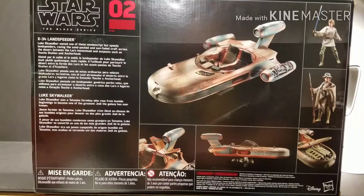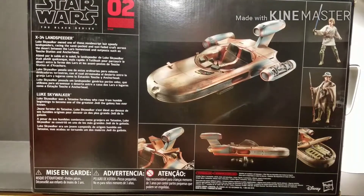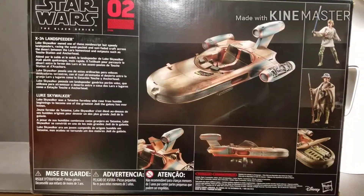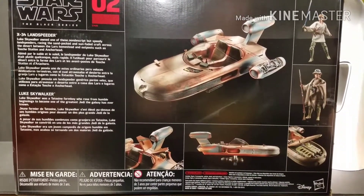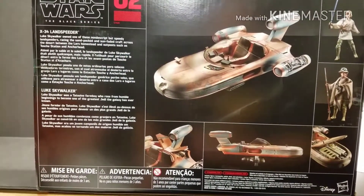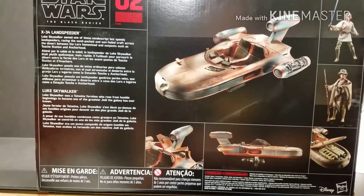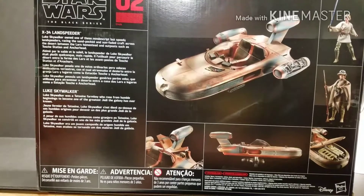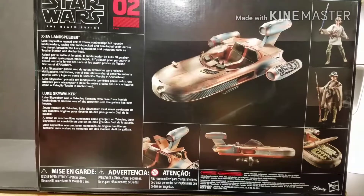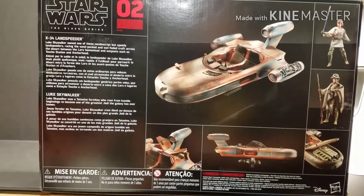X-34 Landspeeder: Luke Skywalker owned one of these nondescript but speedy landspeeders, racing the sand-packed and sun-faded craft across the desert between the Lars' homestead and outposts such as Tosche Station and Anchorhead. Luke Skywalker was a Tatooine farm boy who rose from humble beginnings to become one of the greatest Jedi the galaxy has ever known.